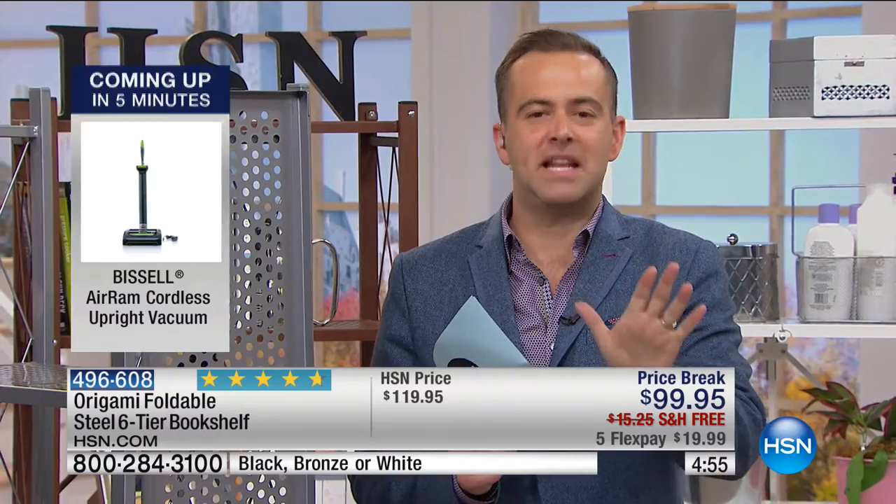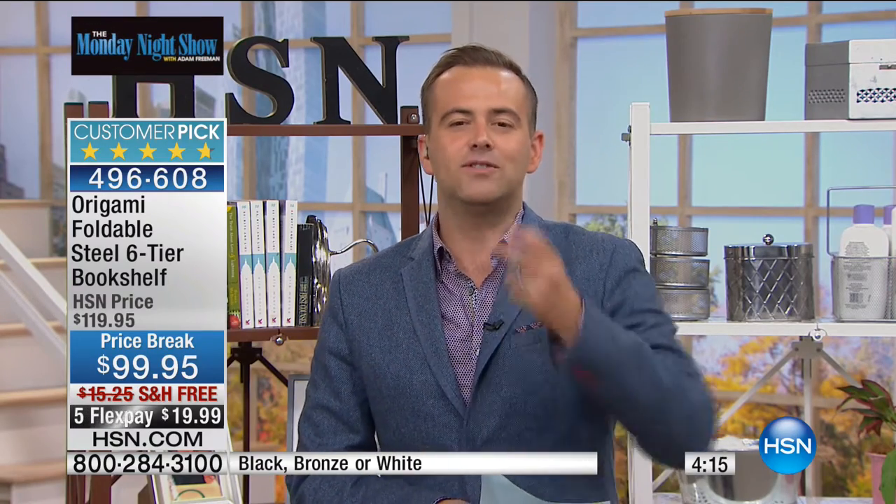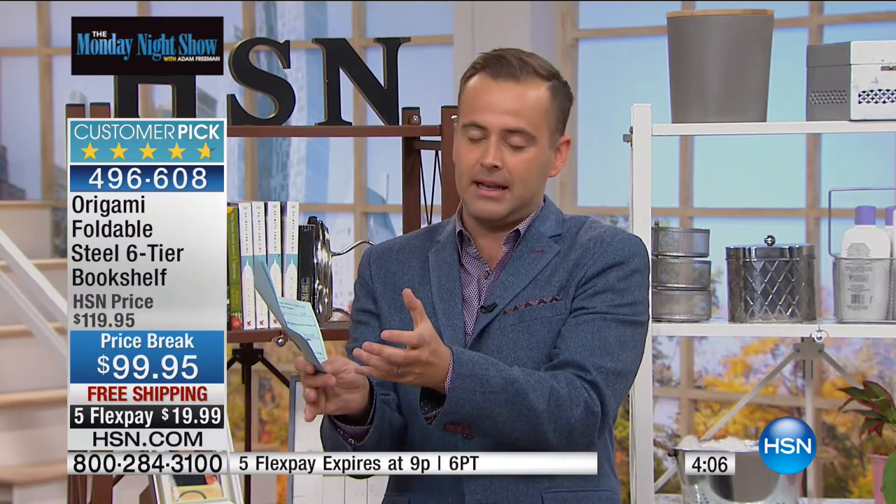We've got five minutes left on this — the five-minute clock is counting down for the big premiere of Air Ram, invented by Nick Gray. The Daily Mail called it possibly the best vacuum cleaner ever created. Only 500 customers, so stay with us. Deal of the week: if you buy this during the Monday Night Show, you get $20 off, free shipping, and five flex pay — meaning under $20 to get it home. A lot of arms were twisted to get this five flex pay.